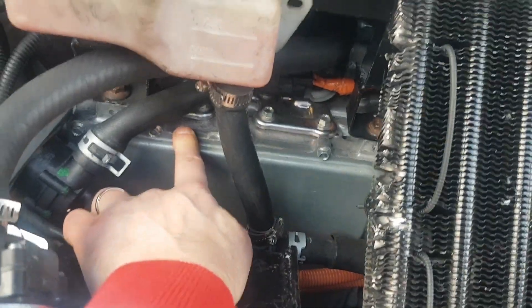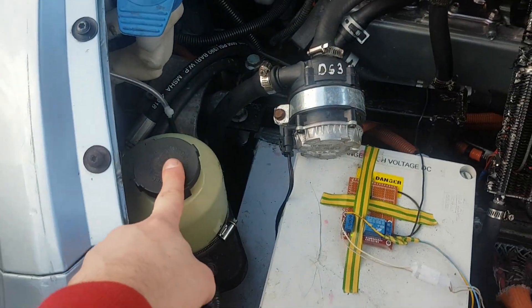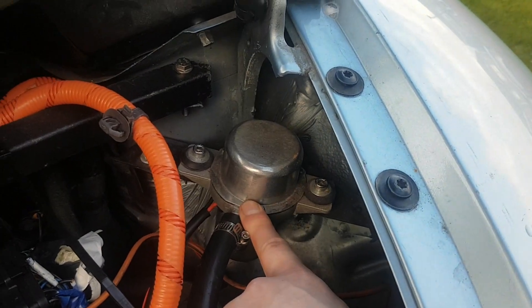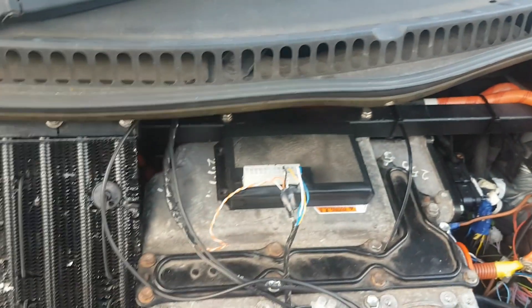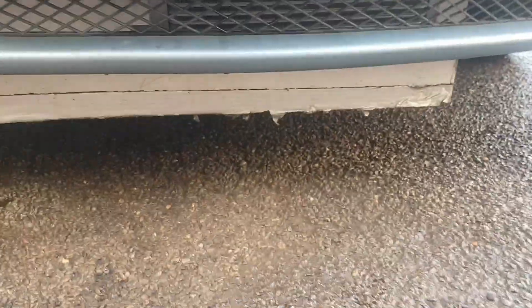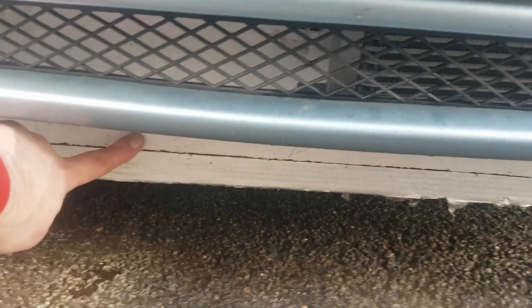Up here we've got the Outlander charger and DC-DC converter. This is the Zephira power steering pump. This is the brake vacuum pump. This is the BMS, the oil cooler for the motor. Down here we've got the battery box and the radiator.